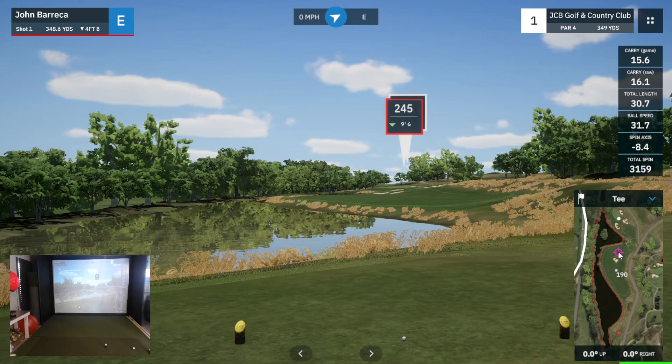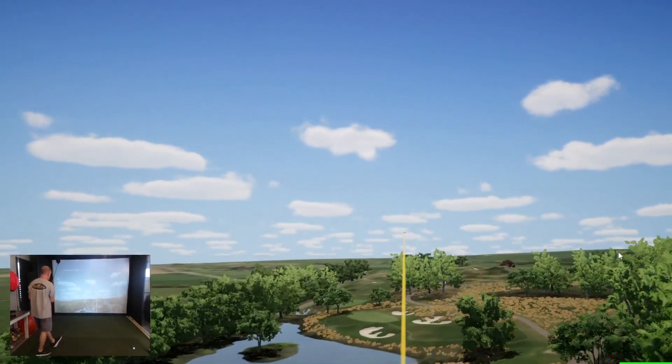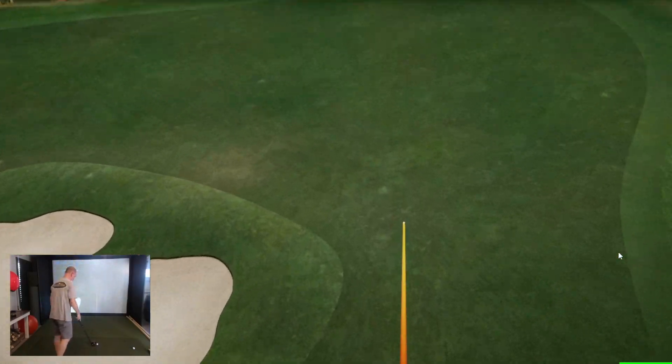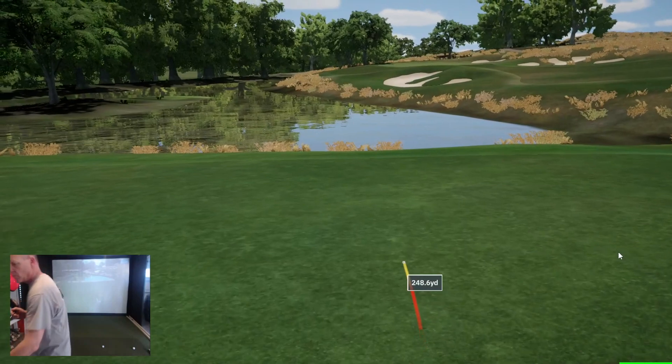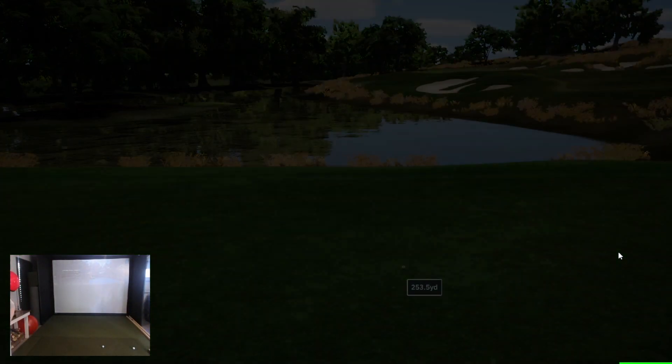Hello and welcome back to the channel. Today we're playing the JCB Golf Club in Great Britain. We're gonna start out with a par 4 - I'm gonna go with the driver here. Got this one pretty good for me: 350-yard drive, 230 carry, pretty good roll out. I'm gonna have a short iron in.